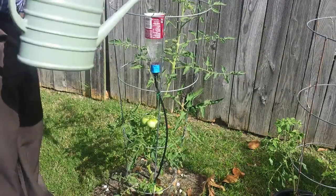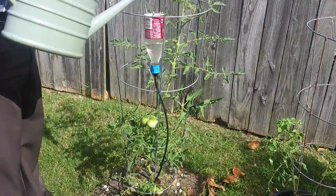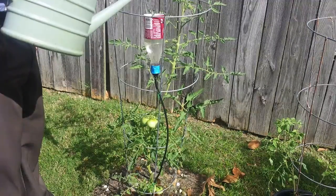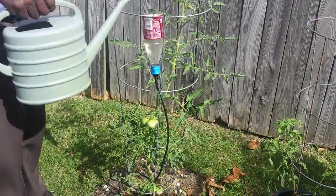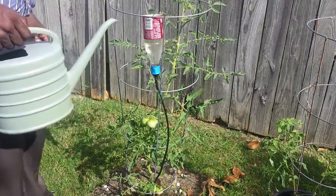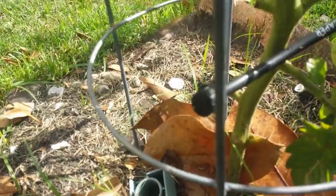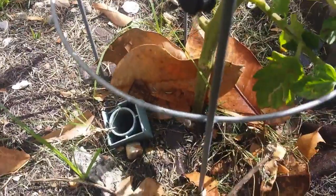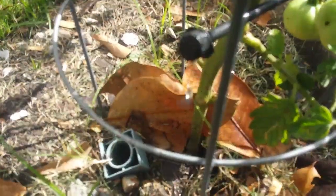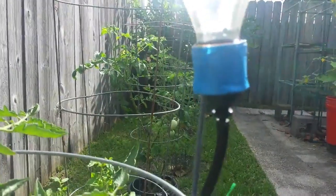I put some tape around it to help with the situation because I didn't realize until later that I should have just used pliers. I went ahead and used pliers to tighten everything down and it worked perfectly. Of course I can adjust from zero — here I've adjusted it a little bit so more water can come out, and it's only dripping a little bit using the tape.